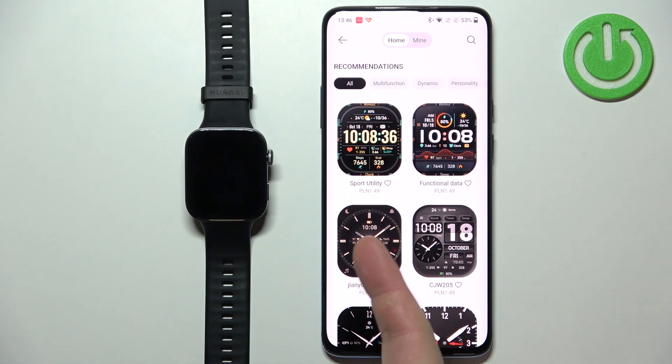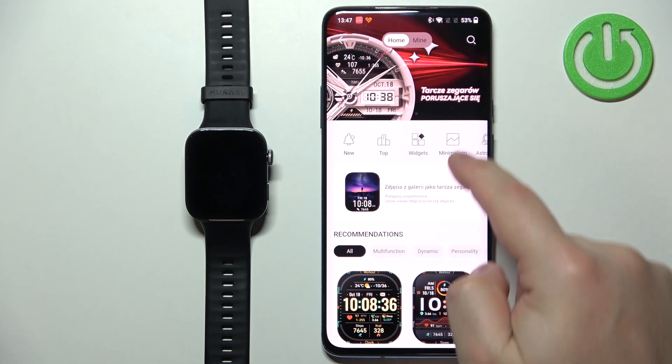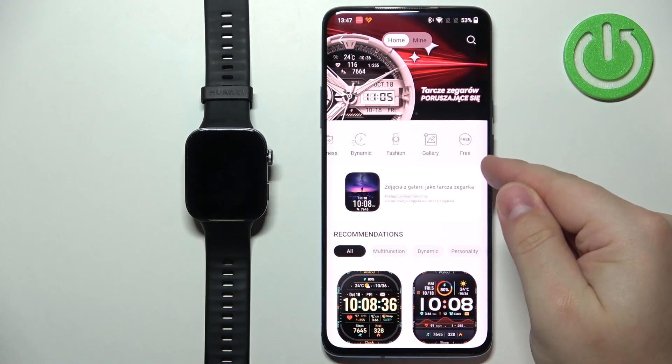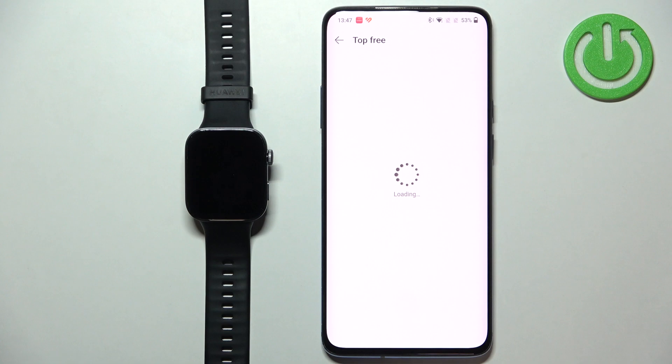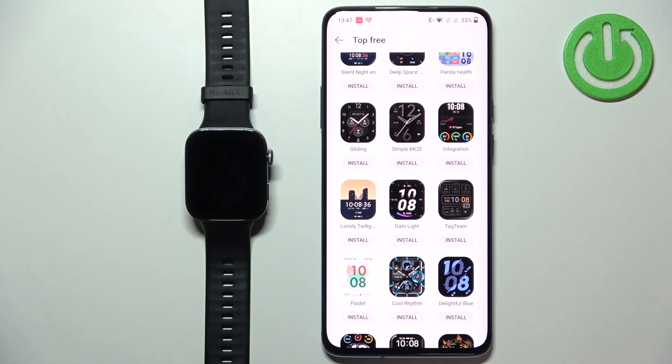As you can see, some of the watch faces are behind a paywall — you need to pay for them. Some of them are free, and if you want to look for the free category, you can scroll here and find the free category. And here we have it — the list of watch faces we can install for free.